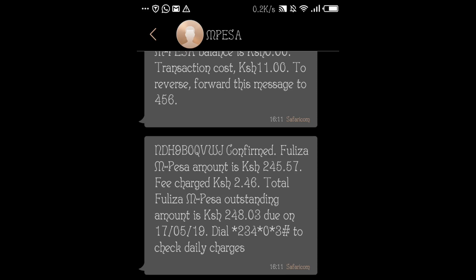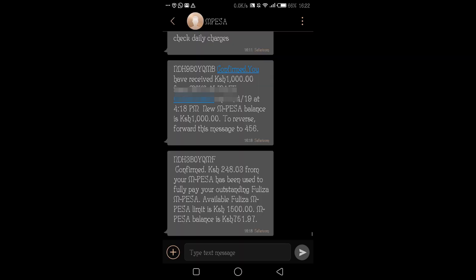I'm going to have my friend send me money so you can see how it's automatically removed. Here's what happens when you receive money with a Fuliza overdraft: my Fuliza M-Pesa amount was 245 shillings with a fee of 2 shillings 46 cents, making my outstanding balance 248 shillings and 3 cents. I then received 1,000 shillings from my friend. Safaricom confirmed that 248.03 from my M-Pesa was used to pay my outstanding Fuliza, and my new M-Pesa balance is 751.97 shillings.